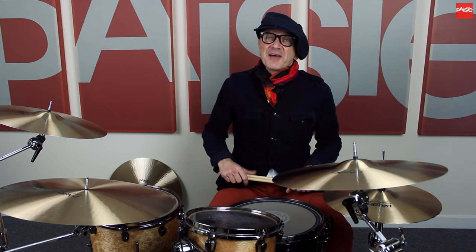Hello, I'm at Paiste — my favourite place in the whole world if you want to get cymbals. Get Paiste because they do sound great, and especially these 602s that I've just been playing.